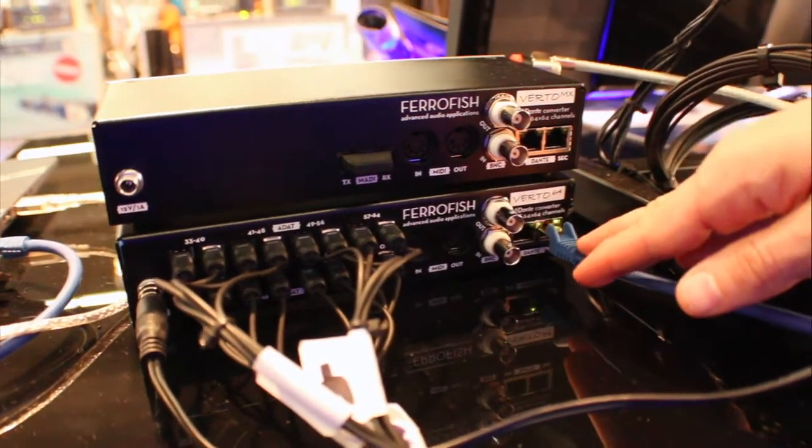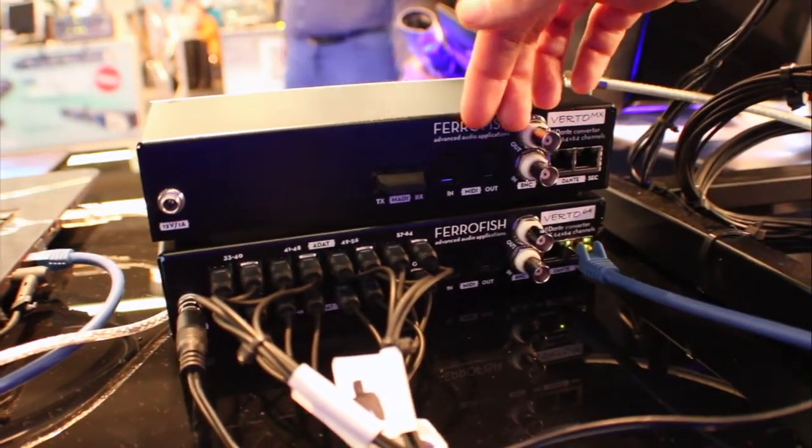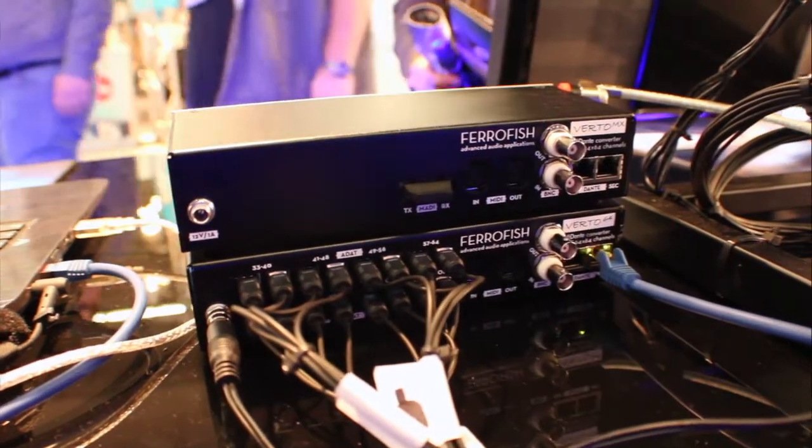We have redundant Dante as we have on all products. We have the BNC word clock, the MIDI input and output, and the digital ports where it converts to.